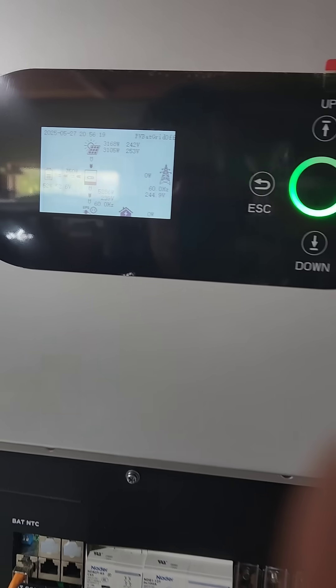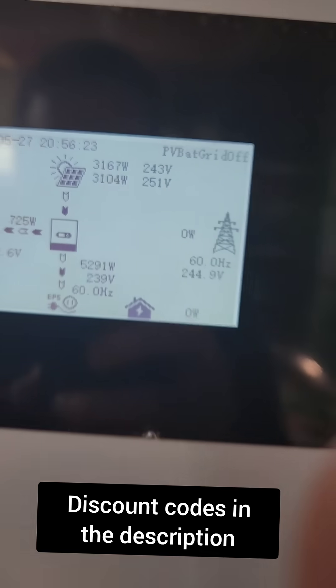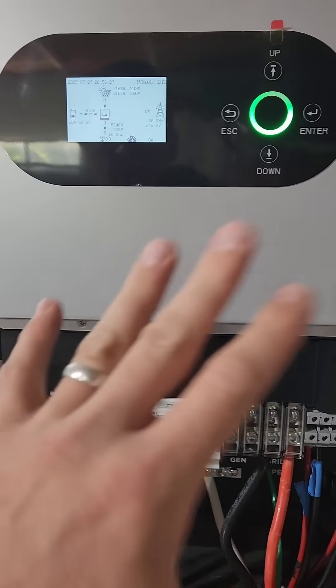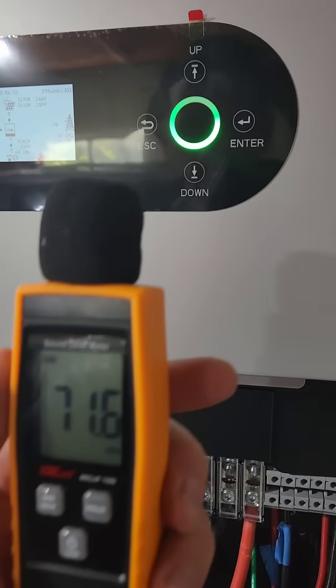The noise on the fan just went down, so it looks like I'm only pulling 5,000 watts. That's pretty much just running my air conditioner and the rest of my house right now. You can tell it's not very loud.